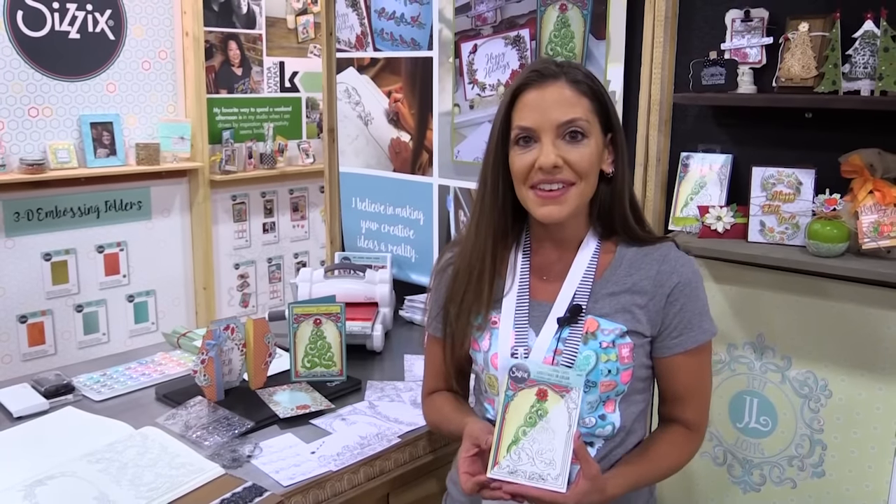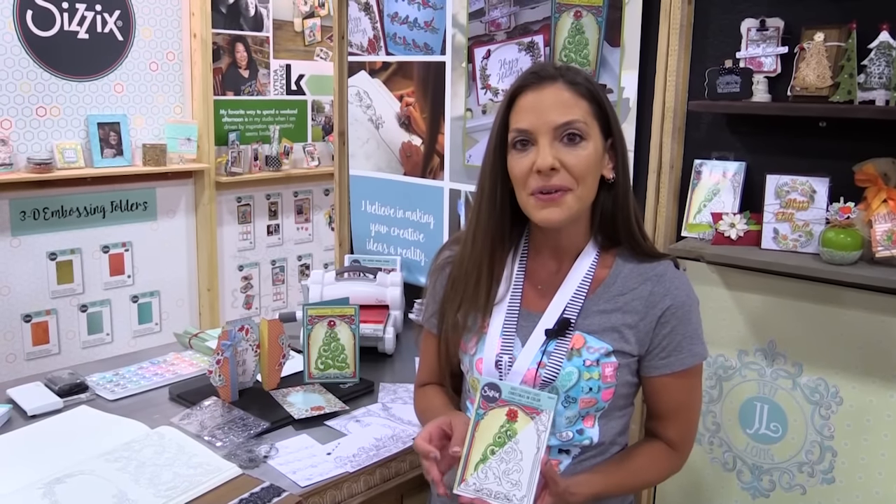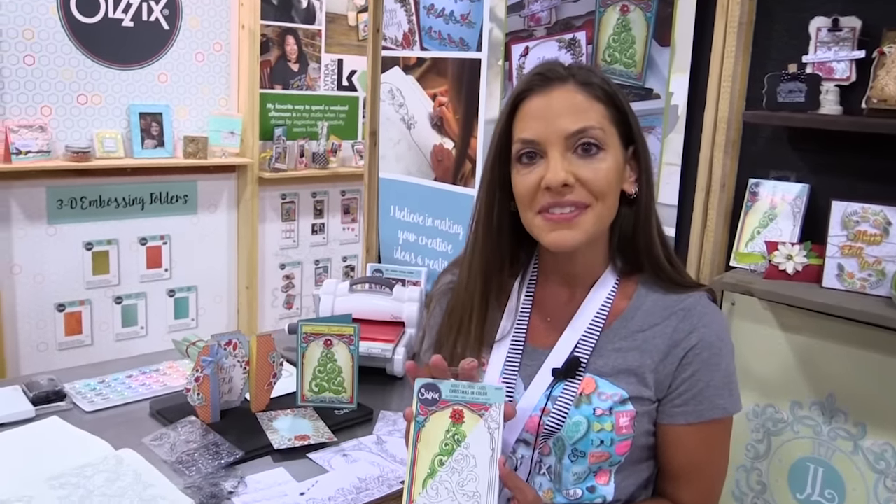Hi there, it's Jed Long, Creative Director at Sizzix, and I'm here at the SPC Show displaying my brand new line, Christmas in Color.